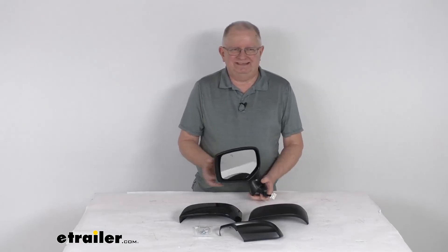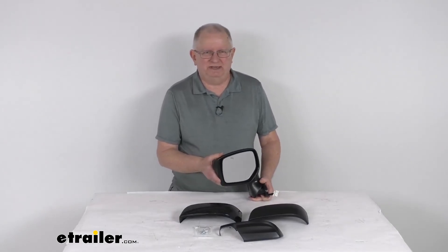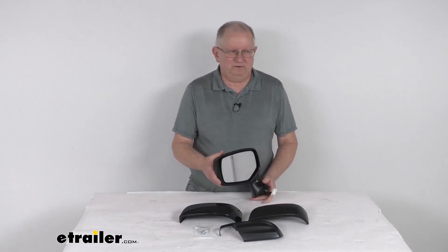That should do it for the review on this K-Source driver side replacement electric side view mirror with the heat function.